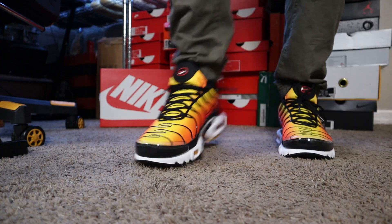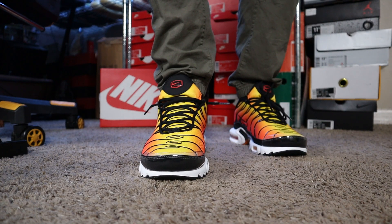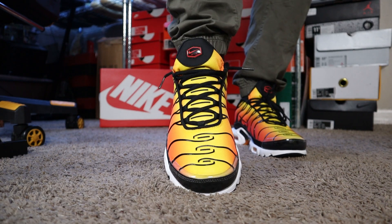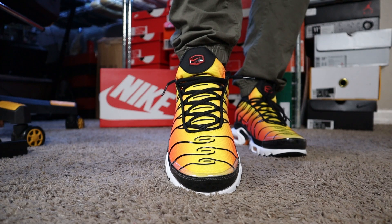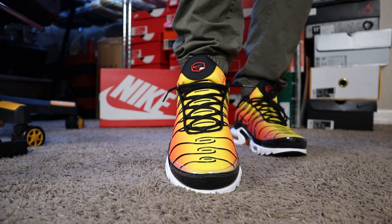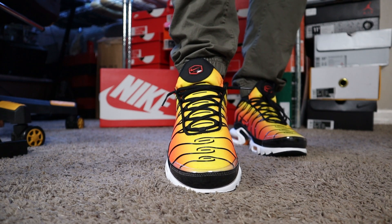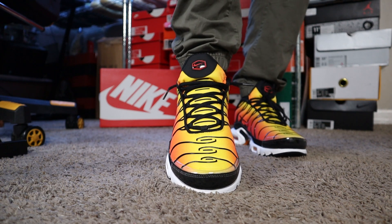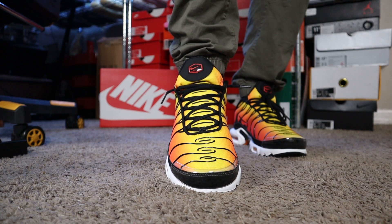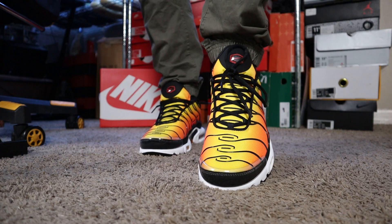Coming to the front, this is where the differences are compared to the 2018 retro and the original. I feel like they've all been a little bit different. But as you can see right here, you see that yellow — this one has a lot more yellow, which is why I think they're calling it the Sunset this time. I don't think the last colorway had that name. The 2018 had a lot more orange, and the original pair definitely had more orange as well. But this one has a lot more yellow, which I'm not mad at.